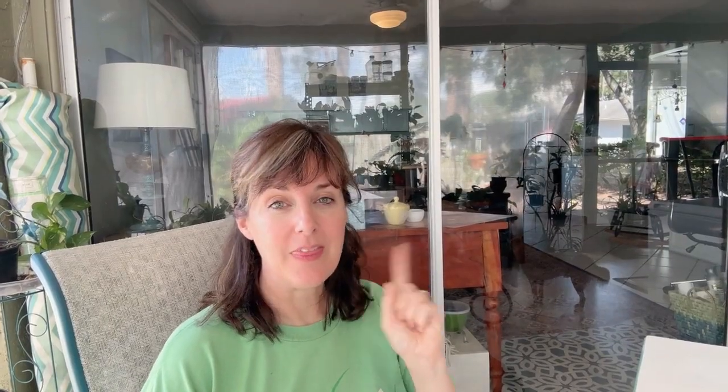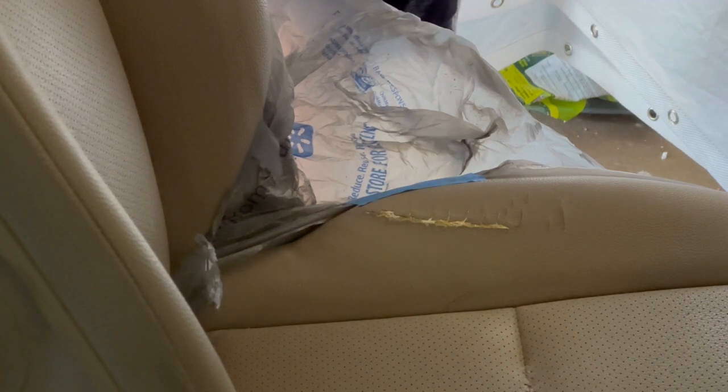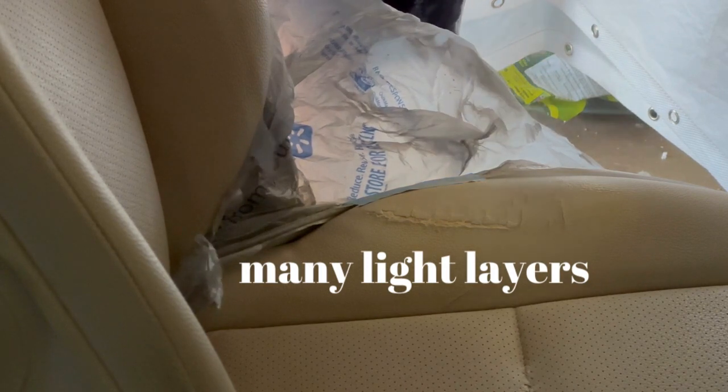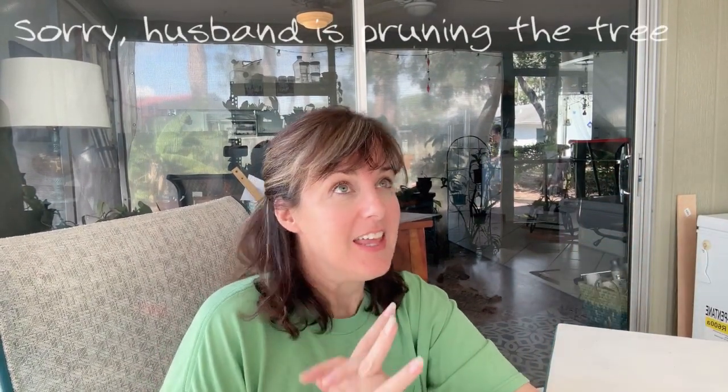That frustration over, I tried a different route and went with a different product. The texture I left behind was a little bit dry, but I've driven the car now a few times and it didn't rub off on me.